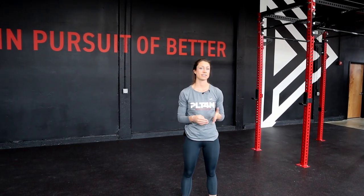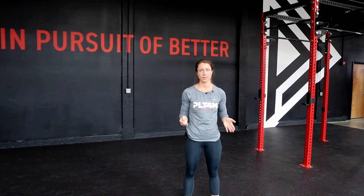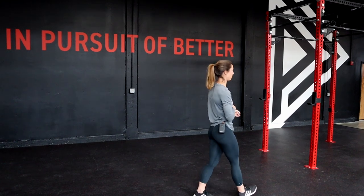Today's warm-up is going to begin with three minutes of light cardio at a conversational pace. So whether that's a light jog or if you have a stationary bike, whatever you have available — three minutes, conversational. We're then going to move into some dynamic movements.